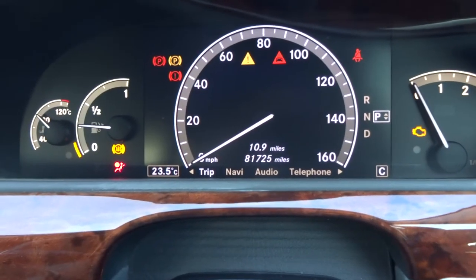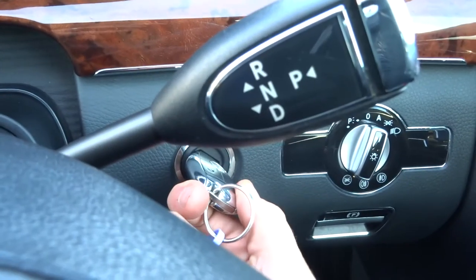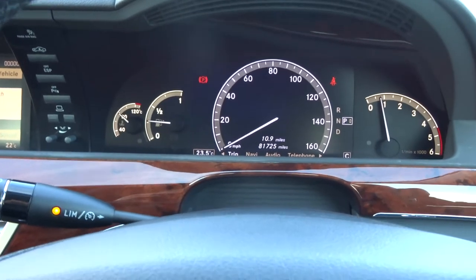The exact mileage is 81,725. If we turn the key and get the car started — very, very quiet engine.